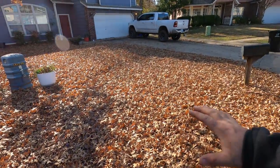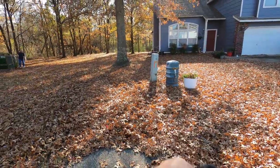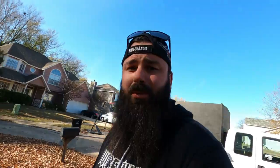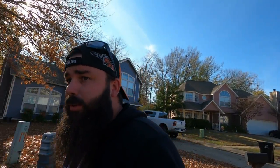You guys are lucky because on this one you're gonna get a two-for-one. This is a cool one - a massive amount of leaves and we're gonna push them all off that hill. We're doing that without the Ferris because it wouldn't start up. I've been having an issue with one of the safety switches all year so I just dropped it off at the shop and I'm letting them fix it because we got stuff to do.